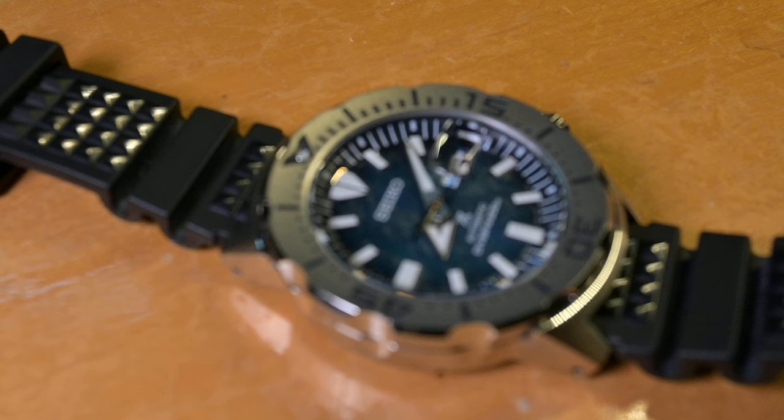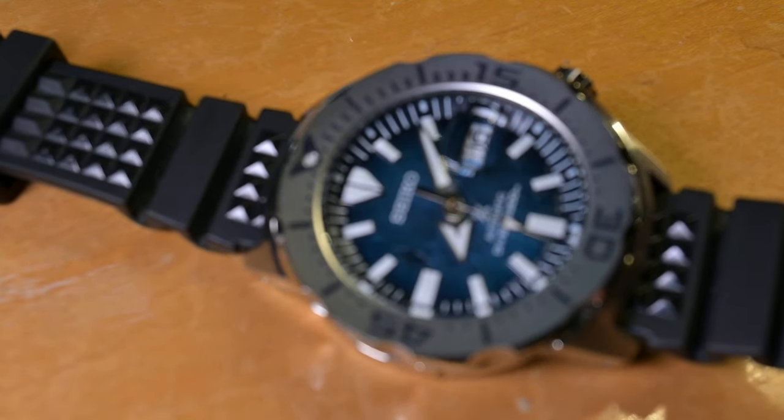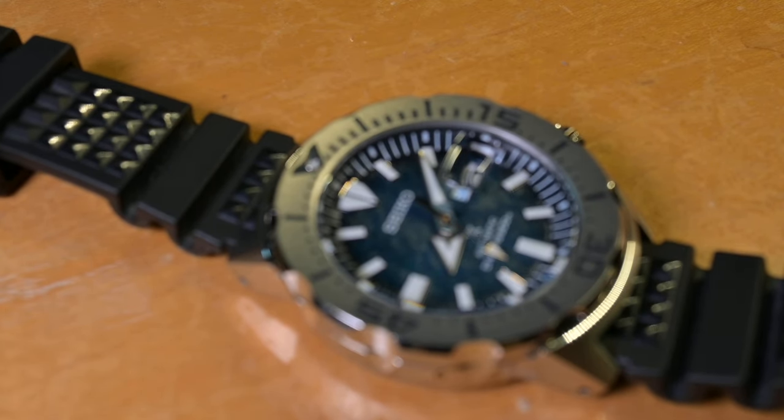Secret number four: I owned the navy blue third gen Monster close to 10 times, and I still want it. I doubt I'm going to get it back — I'm not going to spend $700 on one. But that's a terrible secret I didn't want to share.